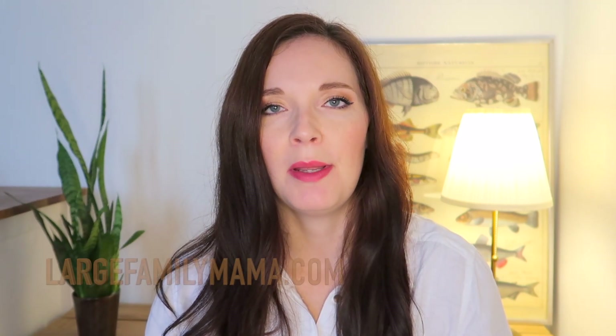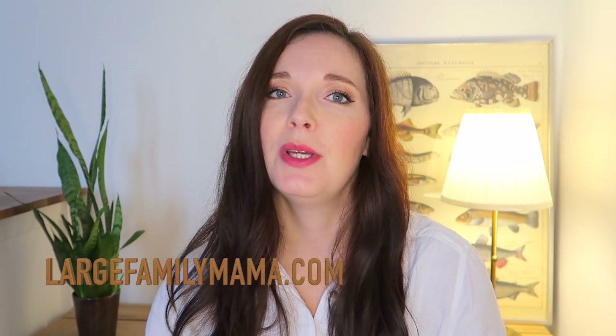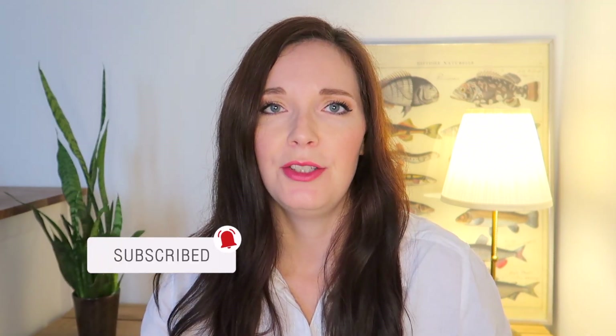Hi guys, I'm Alexandra from largefamilymama.com and today I want to share with you the tips I have learned on creating an efficient laundry system. There are nine of us living in this house so there's always plenty of laundry to do. I've been doing this for many years now and there are a few things I've learned along the way that I thought I would share with you, and perhaps they might help.